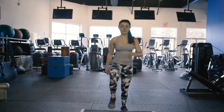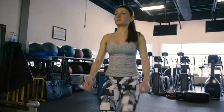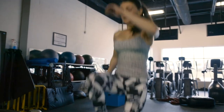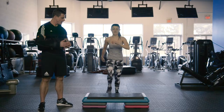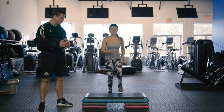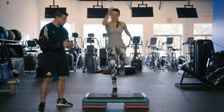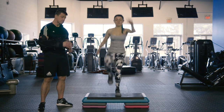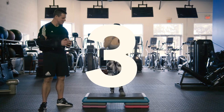We're going to get into a high knee step up — simply alternating the legs and raising that knee as high as possible. Now I want Caroline to amp this up a little bit and get the intensity cooked up. We're going to get a bit of a jump as you can see, just to rise off of the step. Just make sure that you always land on the step.